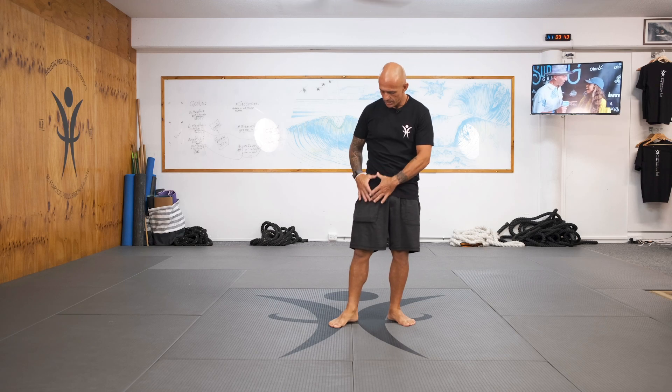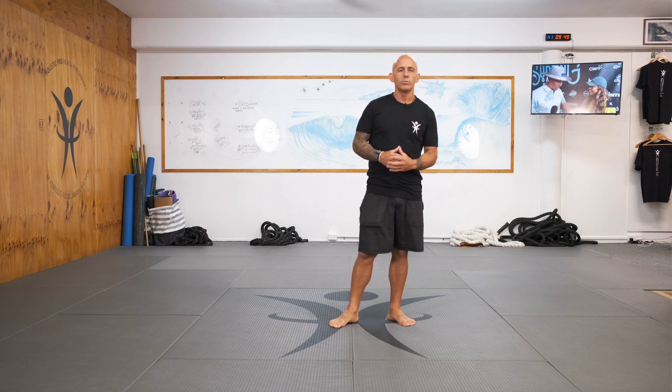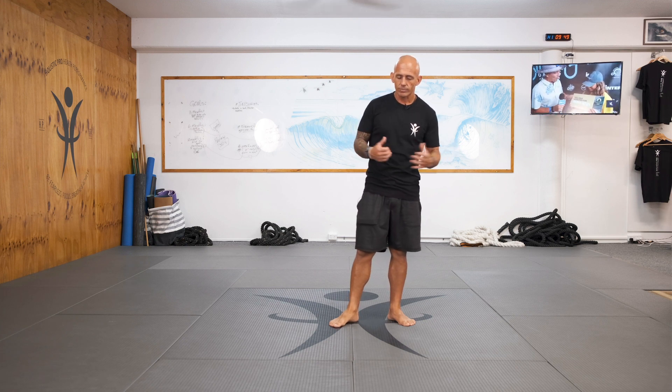Tight hip flexors — the area is feeling very, very tight. Do you know what to do? Let's go.